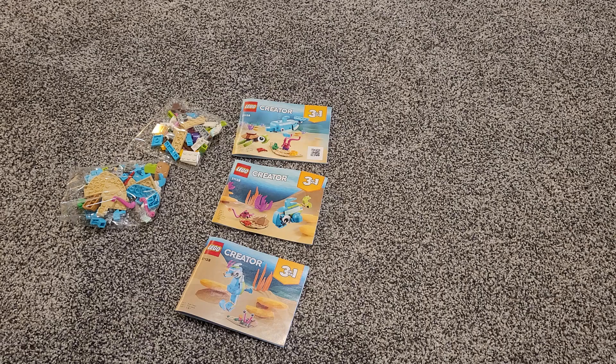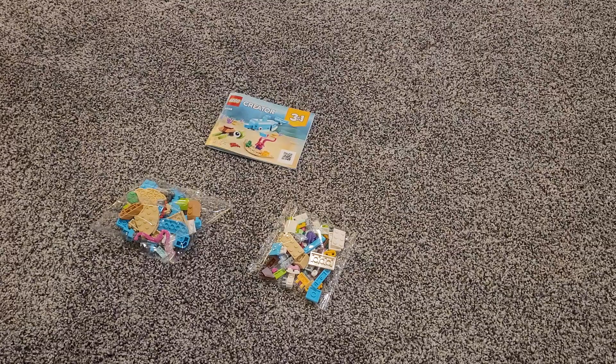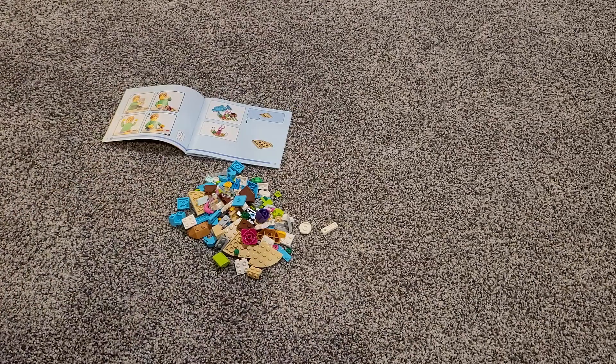We got the pieces and three options, so which one should we do? In my opinion, I say we do the original, but we will do the other two in different videos. Let's get building.